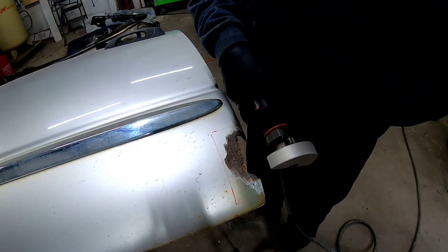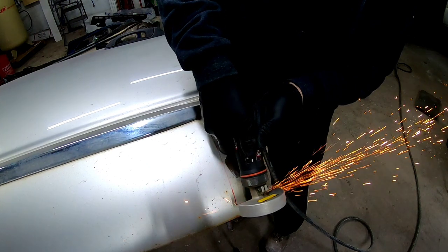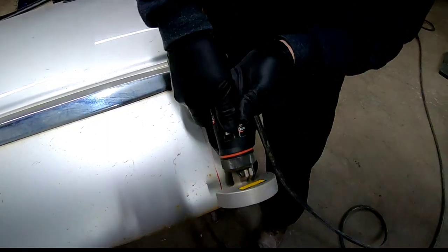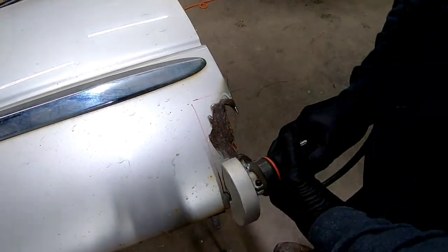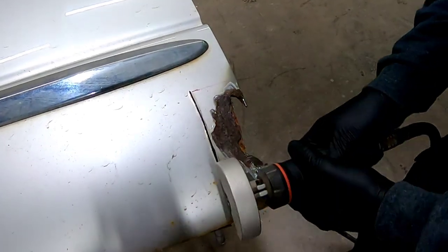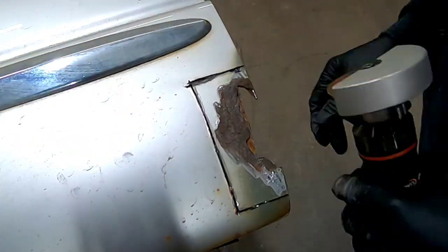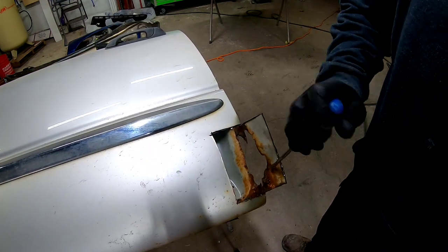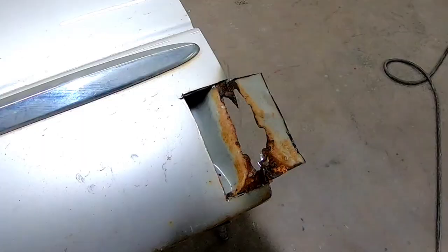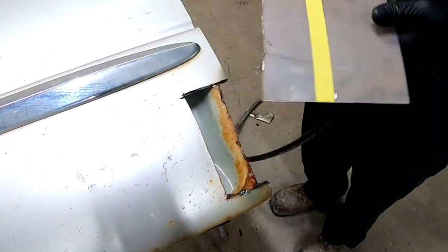For that, I'm going to use this astro-pneumatic cutoff wheel, and we'll just trim the areas that we've marked and remove that rusted metal. Now that we have the rusted metal removed, we're going to check out the inside of the door. As you can see, there's some surface rust and the edge of that door is rusted away.